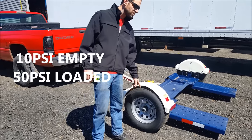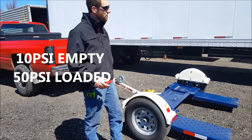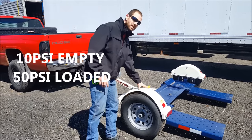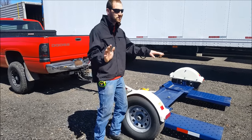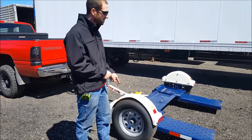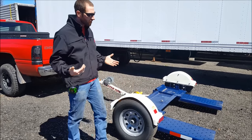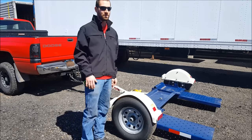For tire pressure, MasterToe recommends running 10 PSI when this thing's empty and 50 PSI when it's loaded. The reason for that is this doesn't have any suspension, so if you run 50 PSI and it's empty, you're going to notice this thing's bouncing all over the place. So if you're going any more than a few miles or so, you're going to have to drop these down. I prefer to leave them at around 35 or 40 so you've got a kind of happy medium of both.